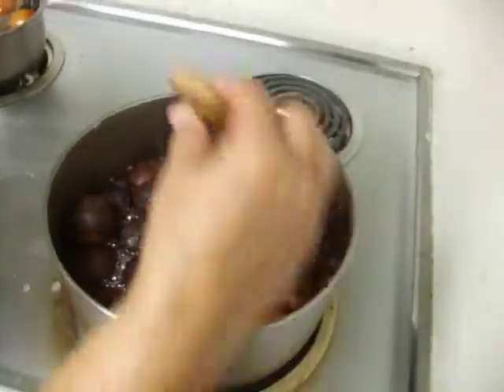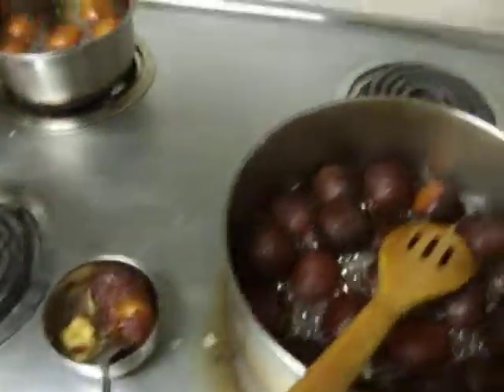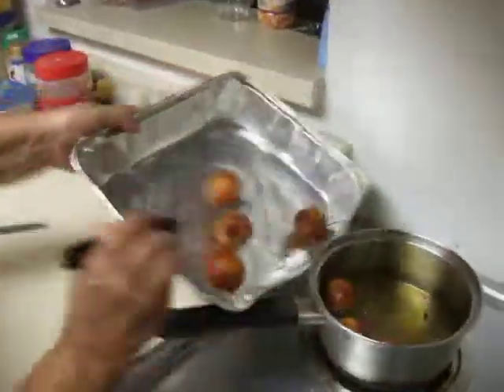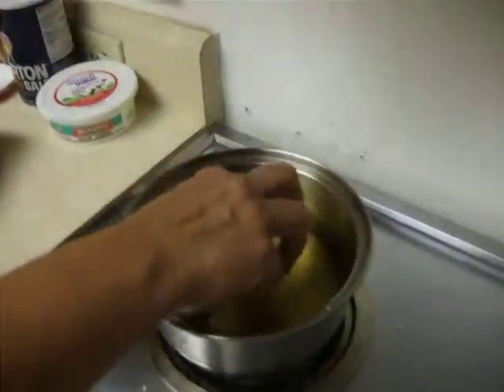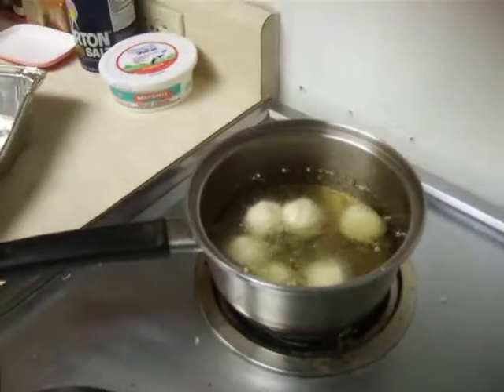This is part of our control experiment and these are getting browned right now. Are you enjoying cooking? Yes, I've been helping her cook. Now we're taking it from the frying station to the checking station, and then transferring these to get deep fried.